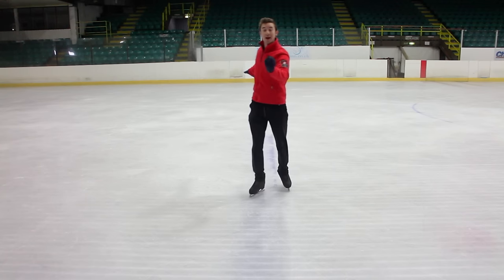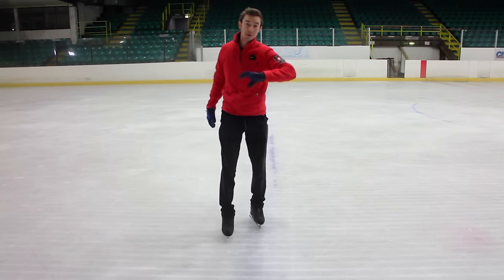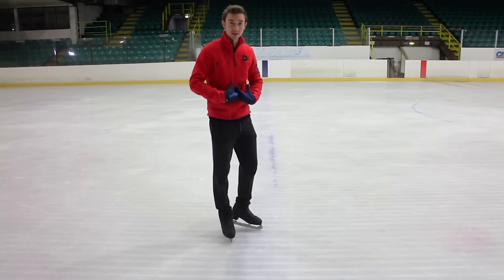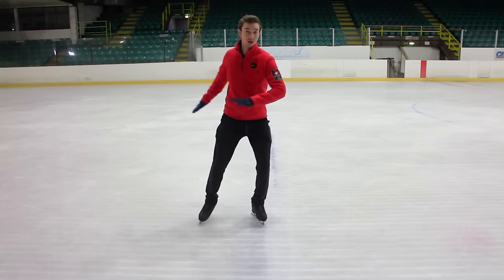So in this position, as you start curving, all you want to do is pretty much the same shape on the curve, but we're going to be slightly different in the body position. We're going to try and get down a little bit. So we're staying down on the knee and as we turn,